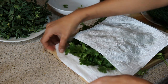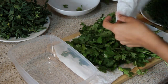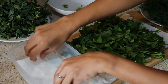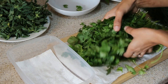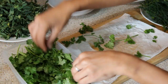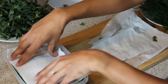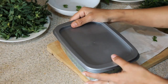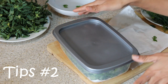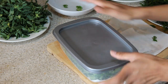Coriander I usually store in a separate plastic container. I take a paper towel, place it in the bottom of the container, then place the coriander on top. I take another paper towel, fold it a bit, and place it on top. Close the lid and your coriander is ready for the fridge. If you wash your green leaves, you can store them for a week; if you don't wash them, you can store them for more than two weeks.